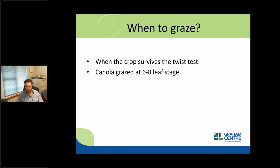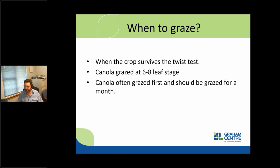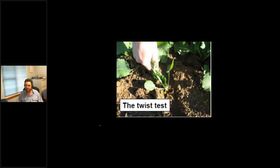When to graze? It's really when the crop survives what we'd describe as the twist test. For canola, you're probably looking at six to eight leaves — perhaps a little bit later with cattle, given the way they eat crops with their tongue and pulling. For wheat, generally with sheep you'd say the tillered leaf stage, but again a bit later with cattle. You just need to make sure those animals won't pull it out of the ground. Often canola will be grazed first in the system if you've got both canola and wheat.